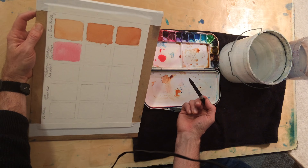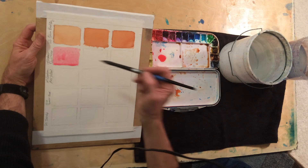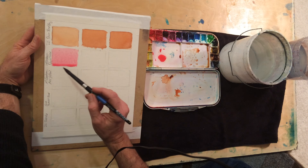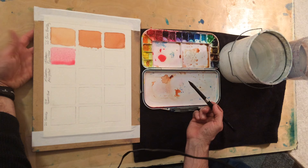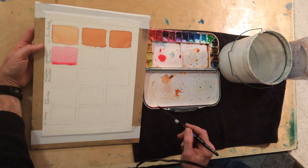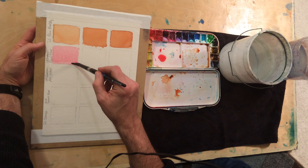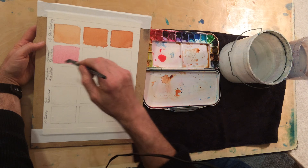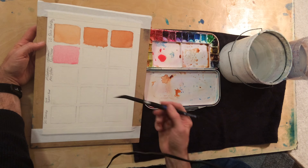If the paint starts pooling to the point that you're worried about it dripping down, certainly just flatten it out — that helps. If I'm trying to get rid of that pooling, I'm going to dry off my brush a little bit and make a thirsty brush. Holding it pretty vertical, perpendicular to the paper, and soak up a little bit.